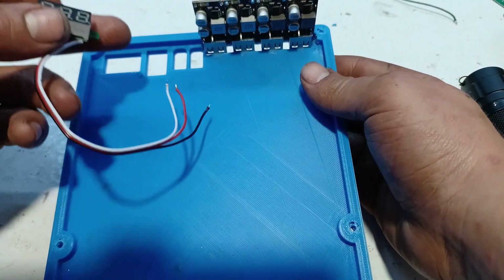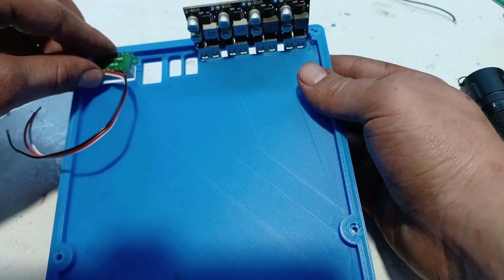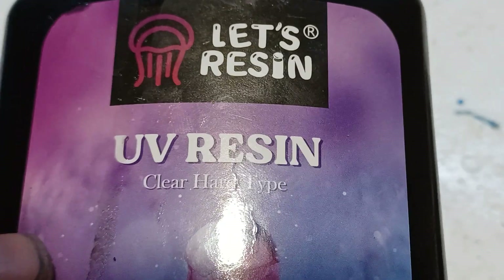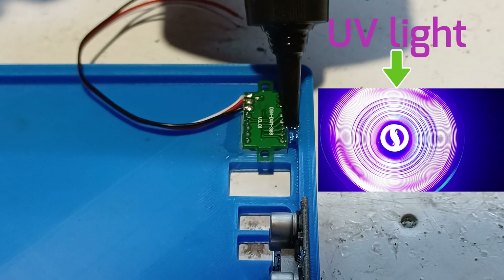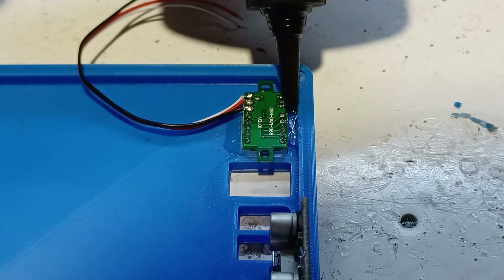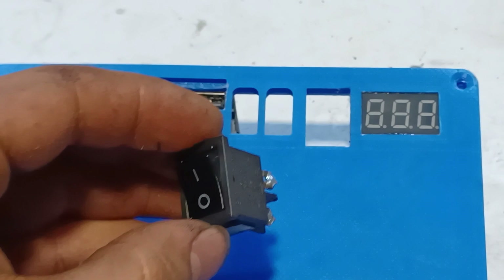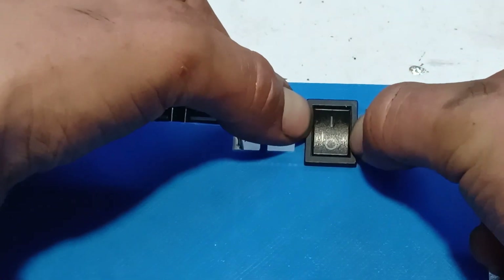In order to be able to know the capacity of the battery, we're going to install a mini voltmeter. This is UV resin — it's just like epoxy, but is cured by UV light. To switch the battery pack on and off, we're going to install a switch.